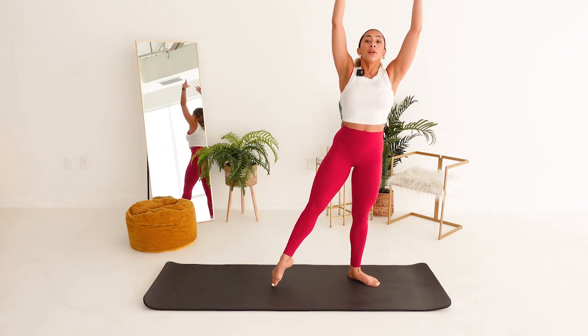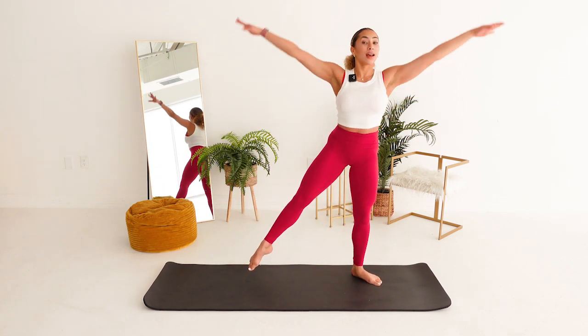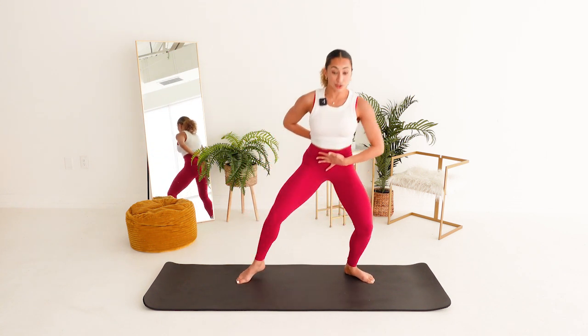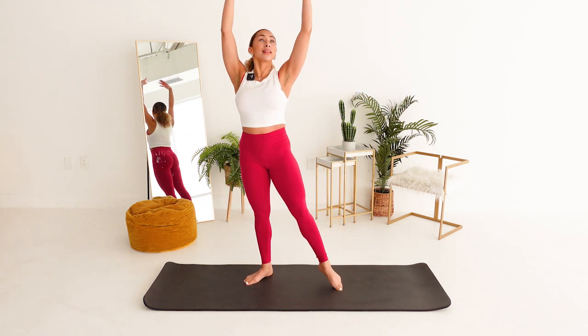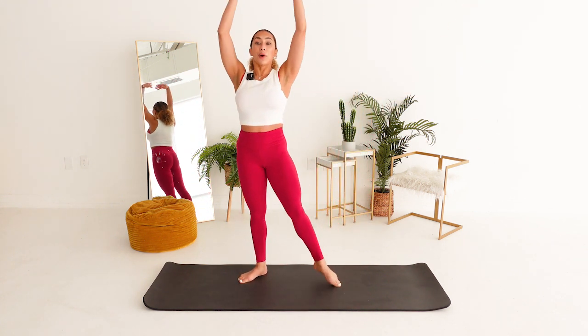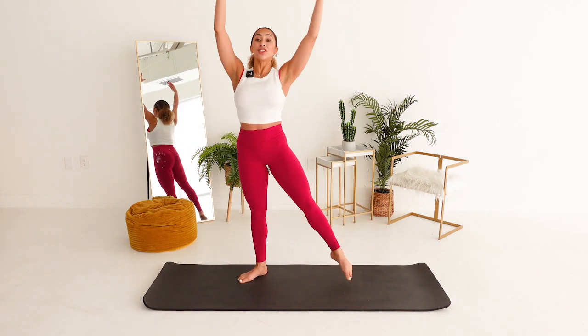Ten more counts here. Last eight, grow tall. How are you using your core? Your belly button's going to your spine. Five, four, we're gonna stay on that right side, pointing the left toe. In three, two, just that left toe points. Here we go. Down, push up, low to lift.